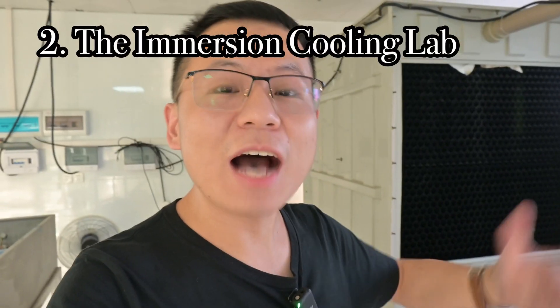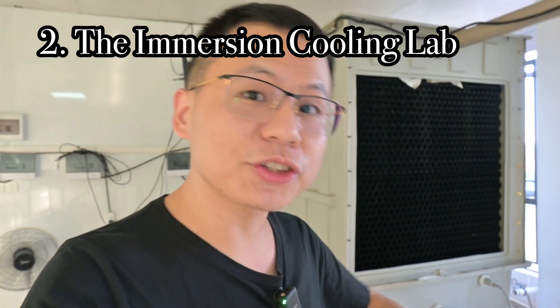With every passing day, just like everybody else, every day is better than yesterday — and this is the same with his products. So today I'm going to show you the fifth generation of Mr. Fan's immersion cooling products. Right now he has up to generation 8, but today I'm only going to show you generation 5. So if this is good, generation 8 must be much better.